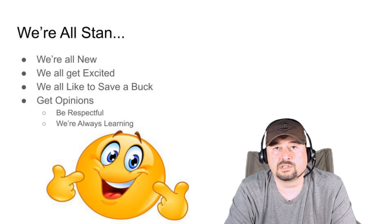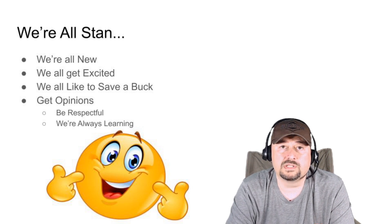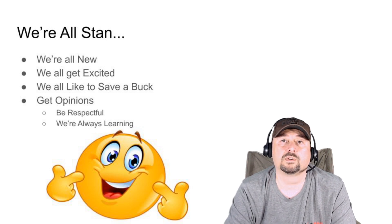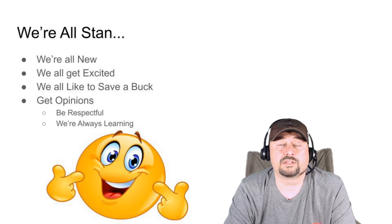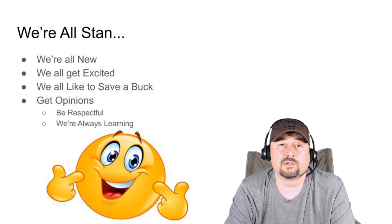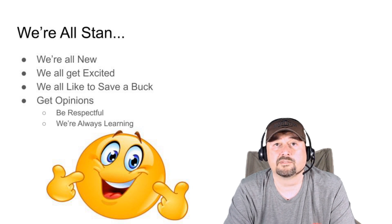Try to be respectful — we're all always learning. I've got plenty of stories about me that are just like Stan's story, and I'm sure you folks do as well. Anyway, that's going to take us to the end of the video. I do appreciate everybody watching. I hope you liked it, and stay tuned for another episode of Lid Tips. Thanks everybody.